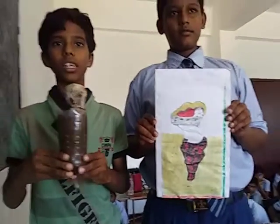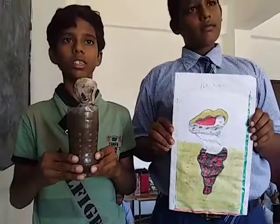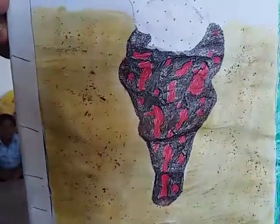I drew the picture by seeing the mushroom. This is a fungus. What you see is a fruiting body. The lower part is the mycelium.